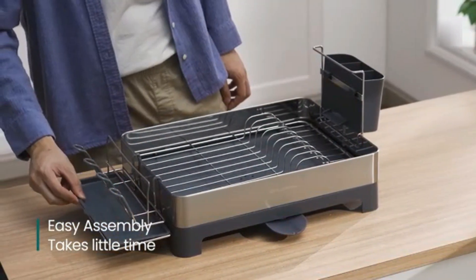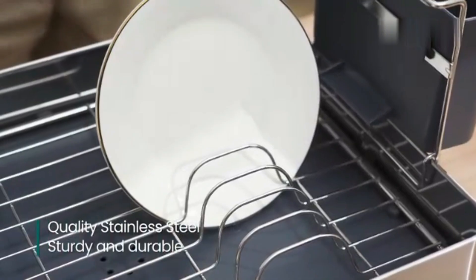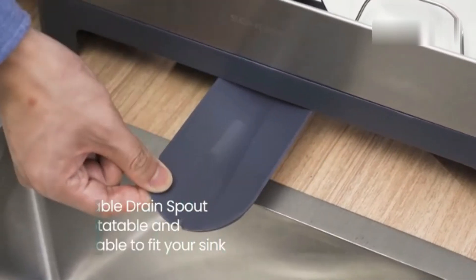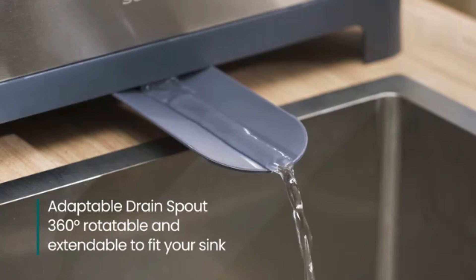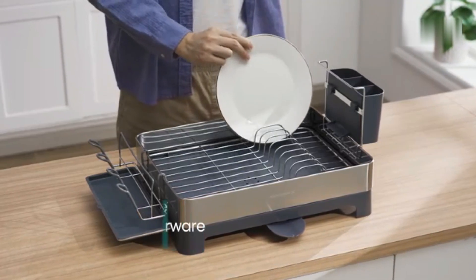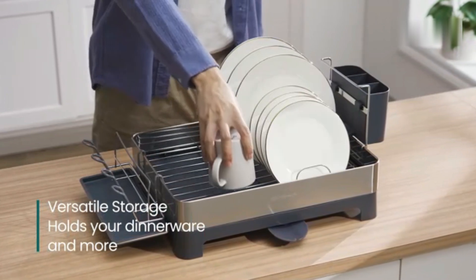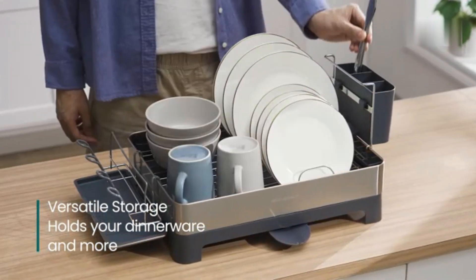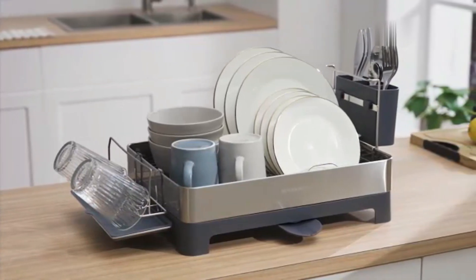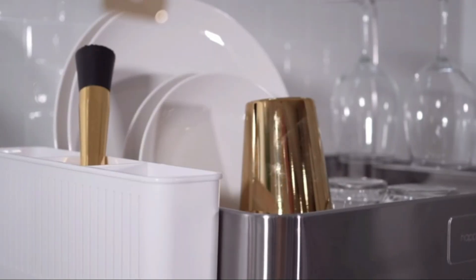Happy Miss DSH-1103B Simple 20.5 Fingerprint Proof Stainless Steel Dish Drying Rack. The Happy Miss DSH-1103B offers a sleek and durable solution for your kitchen. Made from fingerprint-proof stainless steel, it maintains a clean and polished look with minimal maintenance. The spacious design can accommodate a variety of dishes, from plates to large pots. Its integrated drip tray efficiently collects water, preventing countertop messes.